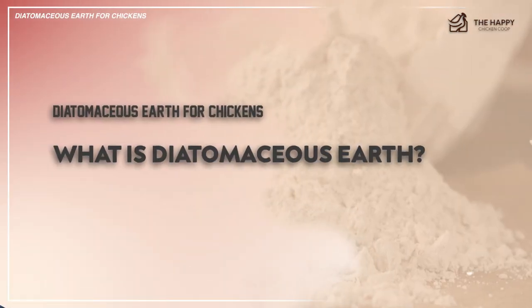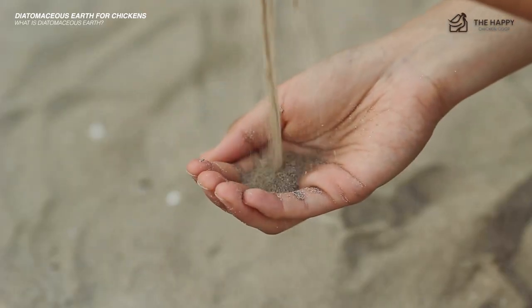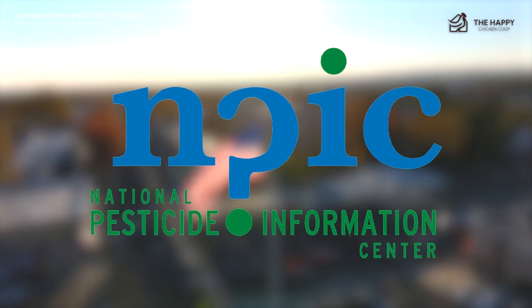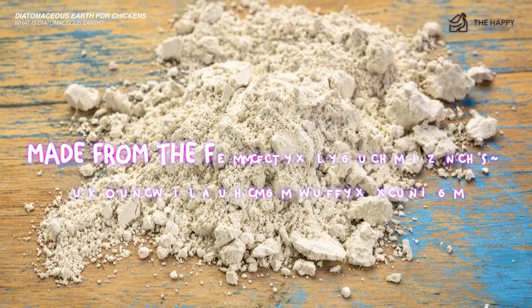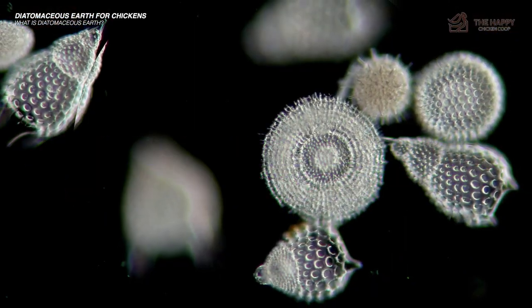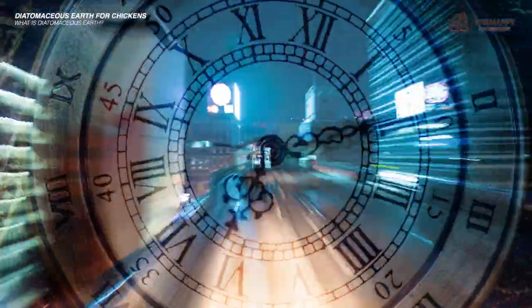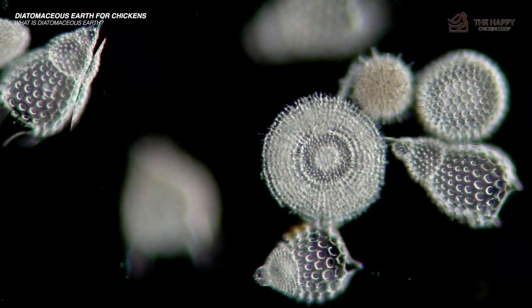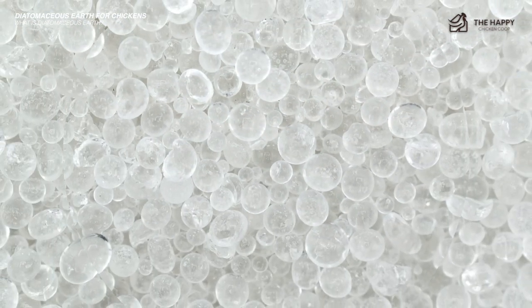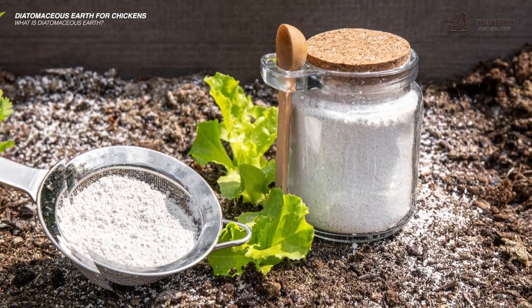So what is diatomaceous earth? The name diatomaceous earth sounds like really intense sand or a chemical substance, but according to the National Pesticide Information Centers, diatomaceous earth is made from the fossilized remains of tiny aquatic organisms called diatoms. Their skeletons are made of a natural substance called silica. Over a long period, diatoms accumulated in the sediment of rivers, streams, lakes, and oceans. Today, silica deposits are mined from these areas. In other words, this silty powder is old.